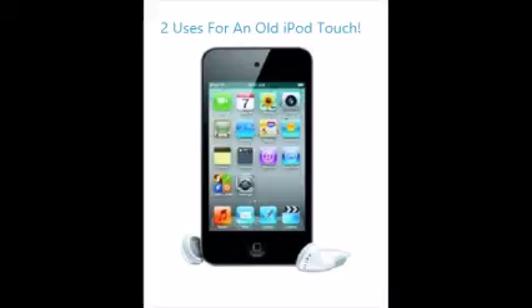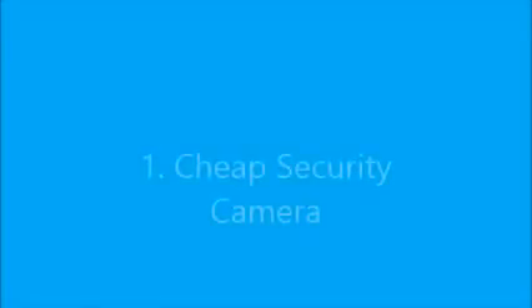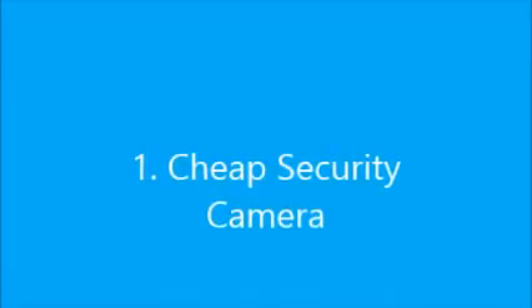John Mac presents two uses for an old iPod touch. Number one: cheap security camera.